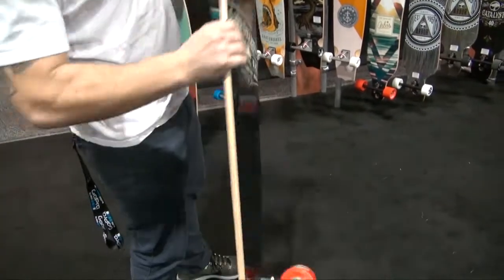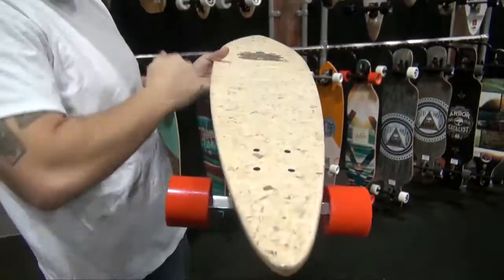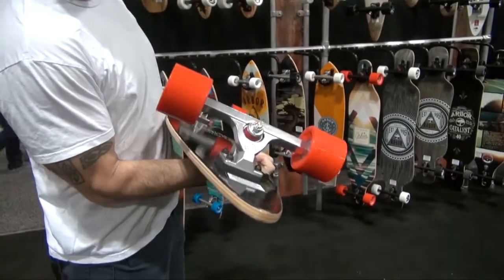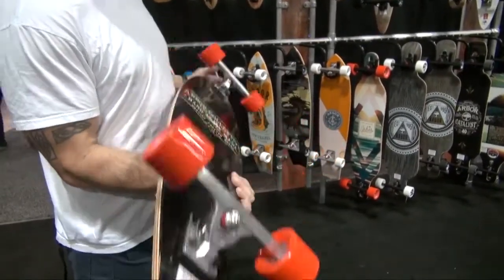You can see the W concave in it. This board has actually got a little bit of concave as you look down it, to kind of block your feet in. Same truck and wheel combo — it's a Timeless.